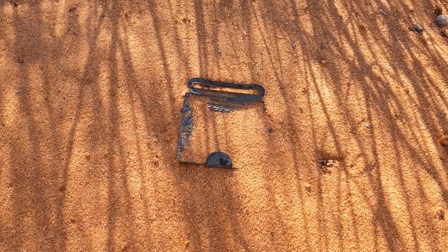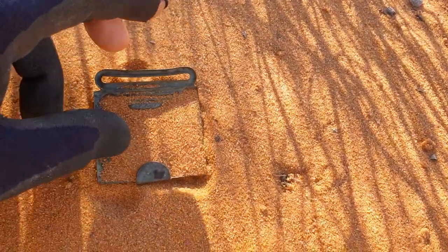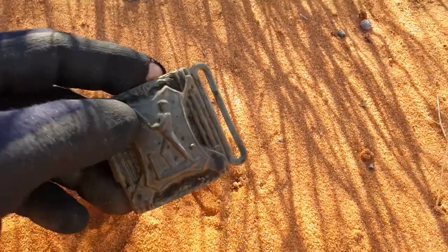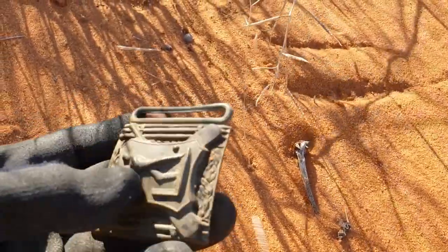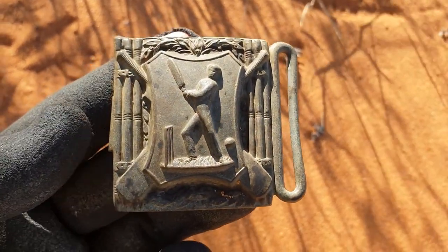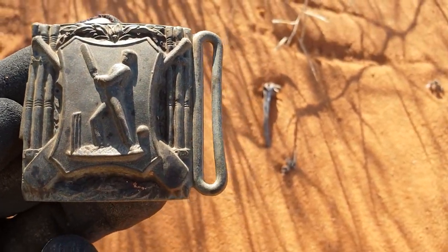Now we've lifted it up — for the first time in over 100 years that this has been touched and moved — but that's absolutely incredible. On the surface, oh it's nice and heavy. That is phenomenal. A cricket buckle on the surface in perfect condition.